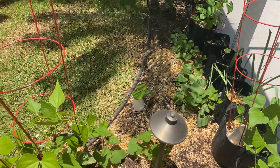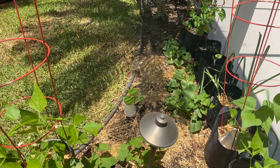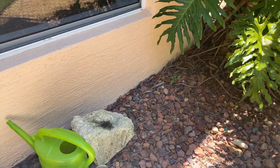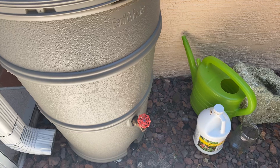I don't even know if that's a rhubarb over there - it doesn't look like a rhubarb plant, but it's some vegetable, that thing on its own. We'll just see what it turns out to be. Over right here in the corner, this is where we're going to put our grill. But this is my rain barrel - you can see it has a spout down here.